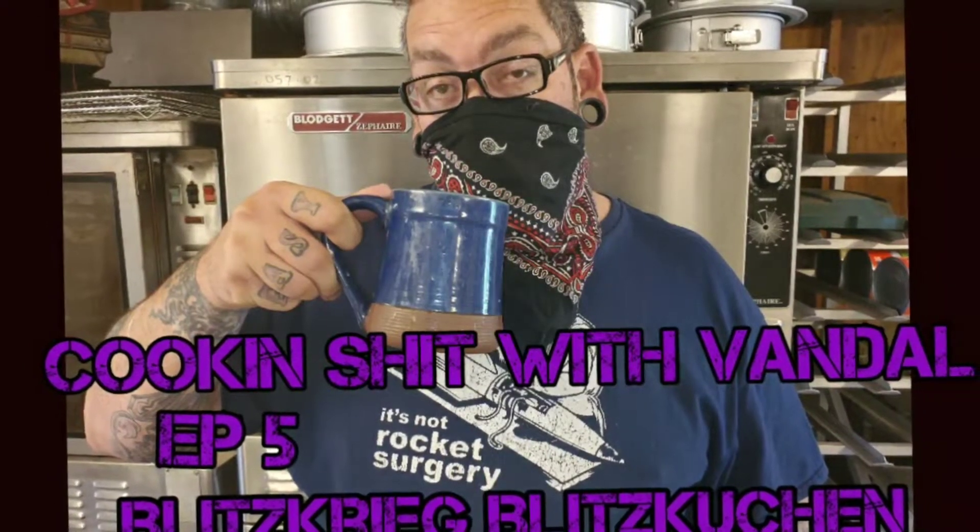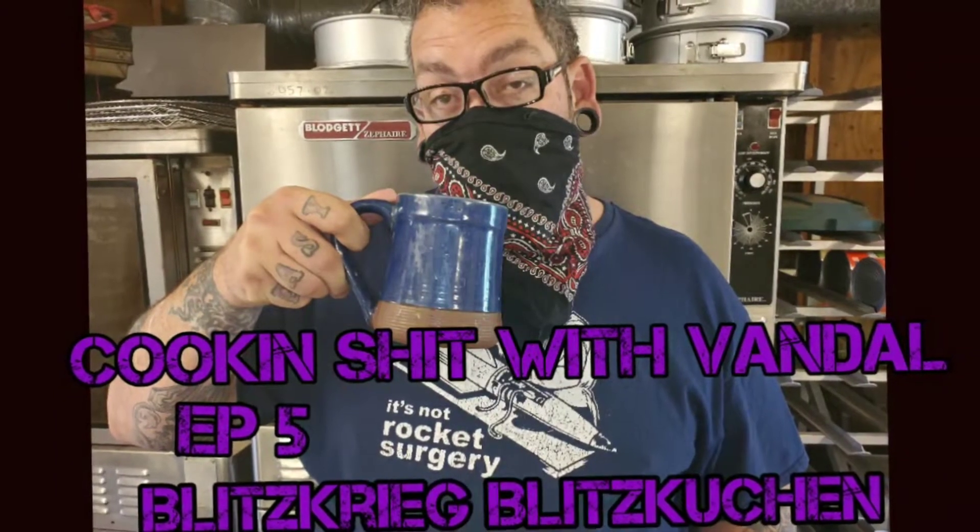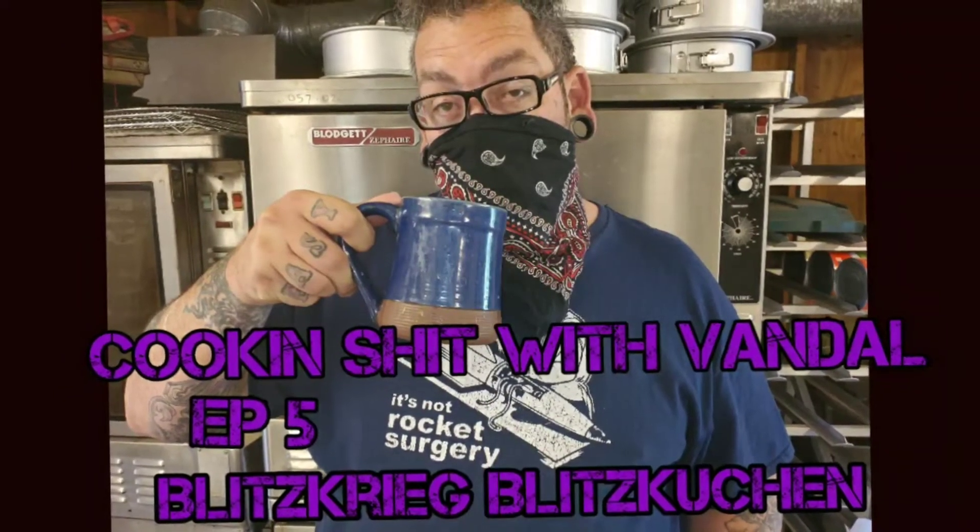Hey everybody, welcome back to Cookin' Shit with Vandal. This is episode 5, Blitzkrieg Blitzcushion. Today we're going to be making German Lightning Cake from 1931.